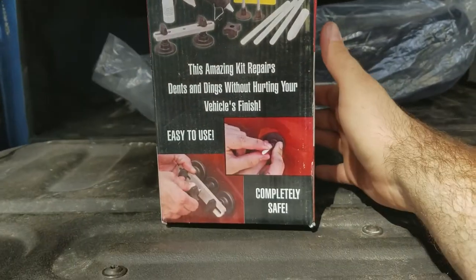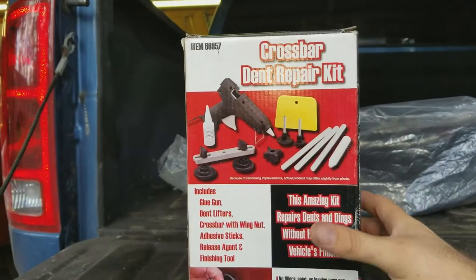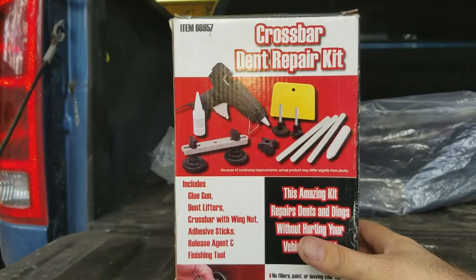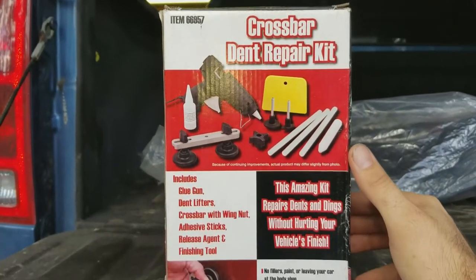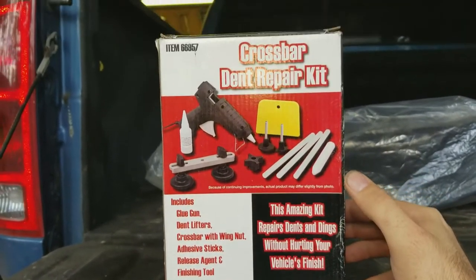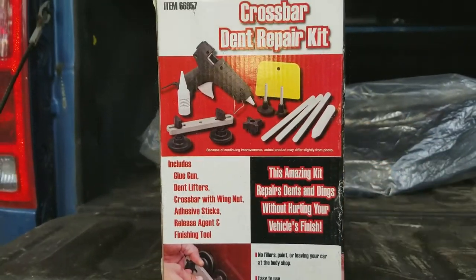This kit looks easy. My dad already used it on his truck — it was a little deep dent and he pulled it out fairly decent where you can't even really notice it, just a few little spots. Let's go ahead and get over to the Mustang and I'll show you guys that spot.